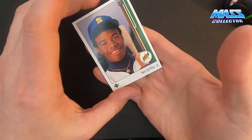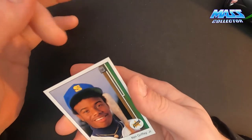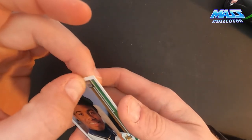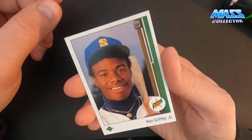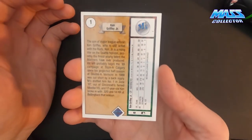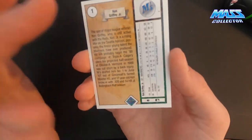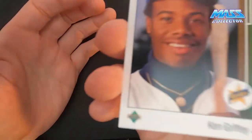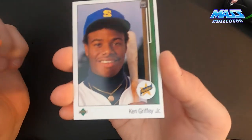This one looks really good too. The corners are really sharp. It's not centered great either, but as far as surface quality, it's perfect. No scratches, there's nothing on it. Once those things got into that case in 1989, that's where they've been until today. So that's cool.